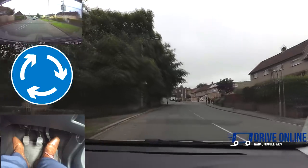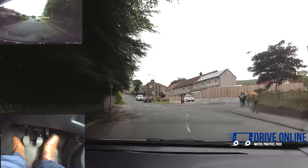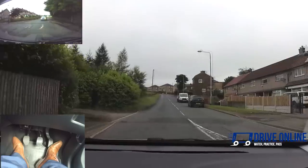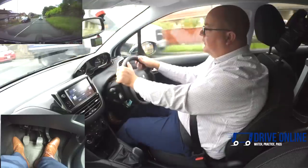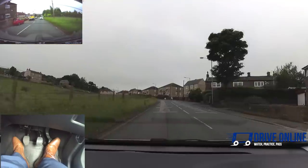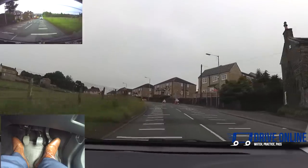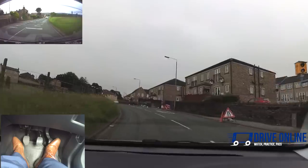Gently over the speed bumps, trying to get them as central as we can — some are a lot more severe than others; I feel these ones are quite bumpy. Going very slow — that's the whole point of them. It's not just about getting them so they don't bump, it's about slowing down because that's what they're there for. Turning left at this mini roundabout which is very hard to see — mirrors and signal, looking to the right. I can see it's safe to continue. Second gear is very flexible — you can go quite slow while having a look and then if it's safe, pick up some speed.